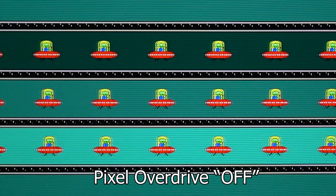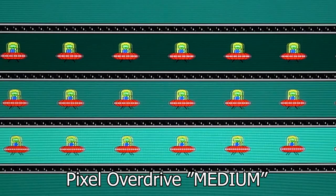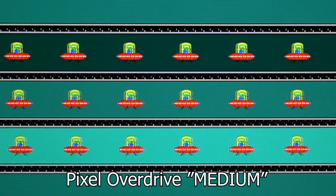With pixel overdrive off, each UFO has a bit of overshoot and ghosting — it's turning new pixels on pretty quick but not turning the old pixels off extremely fast. Pixel overdrive low seems like we've cleaned up a little bit, but not a lot. We're still getting overshoot and a bit of ghosting at 165 hertz, and there's a tiny trace line behind the UFO that wasn't present before.